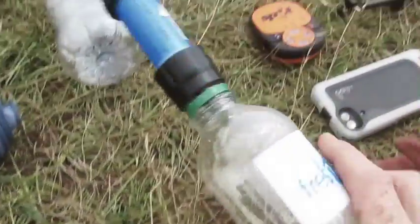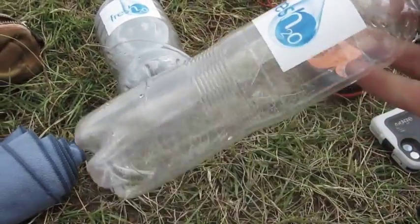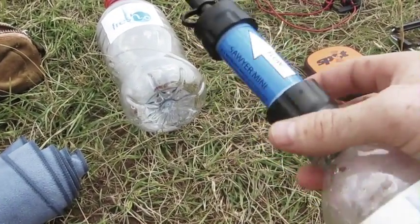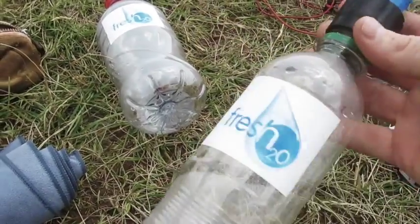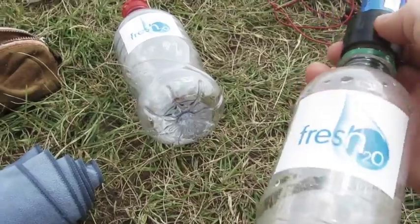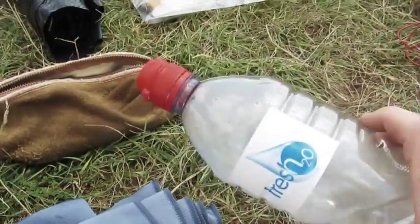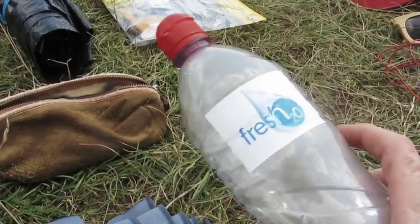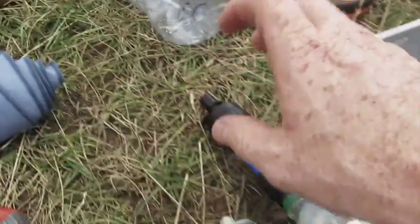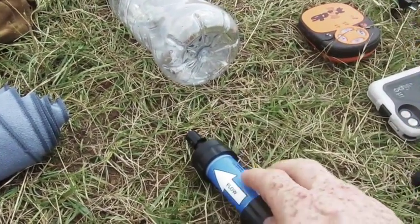Moving on to hydration — I have a Fresh 2.0 filter. This is amazing: you can put muddy water in and it comes out at a normal flow rate as clean water. I've got that plus a second bottle, carrying about 1.5 litres maximum — I don't want to carry too much water as it's quite heavy. The syringe is just to clean the filter if it gets clogged up.